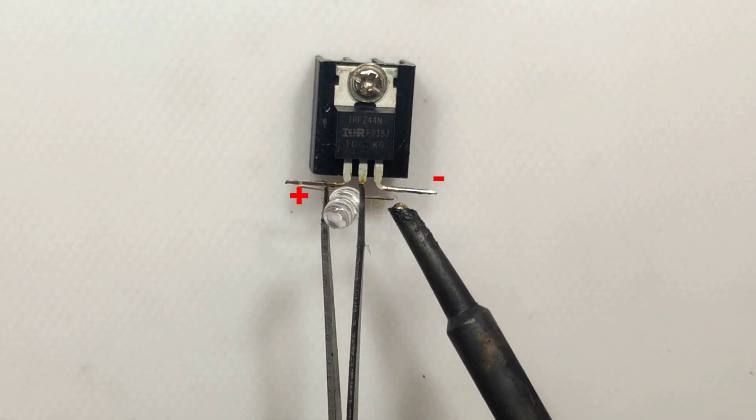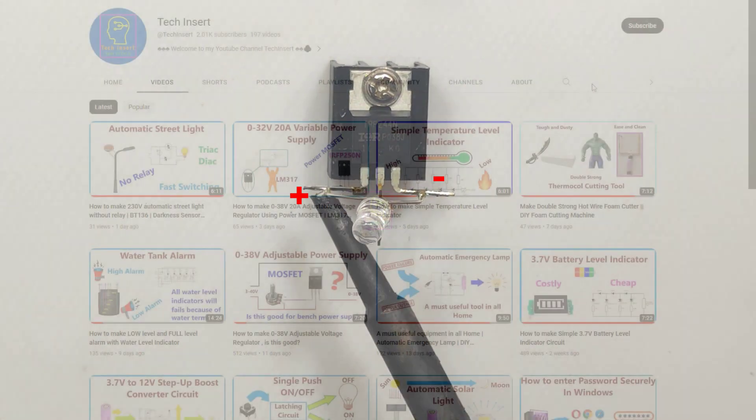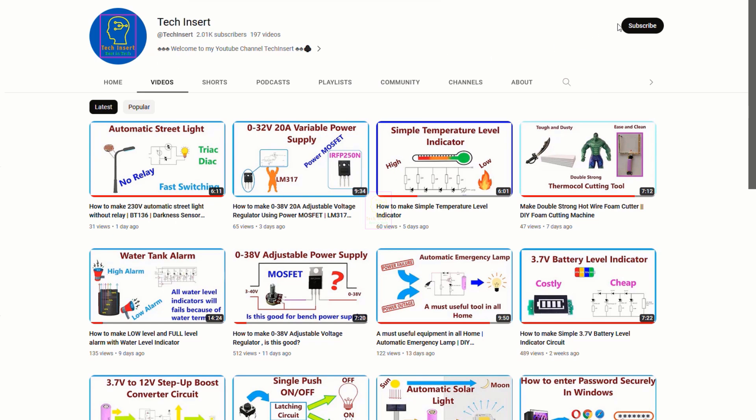This can be treated as an information video which will help you to increase your knowledge on MOSFETs. Subscribe to my channel for getting new videos like this, and also press the bell icon so you will never miss any videos from my channel.